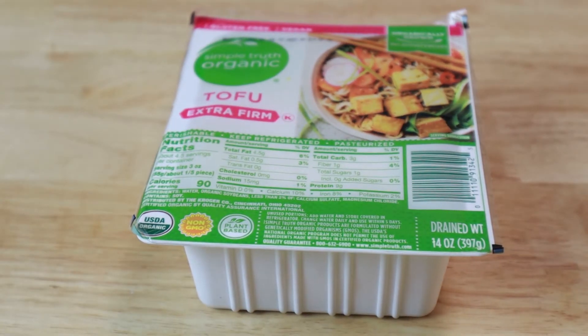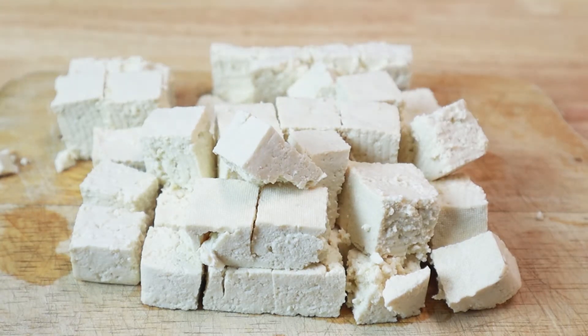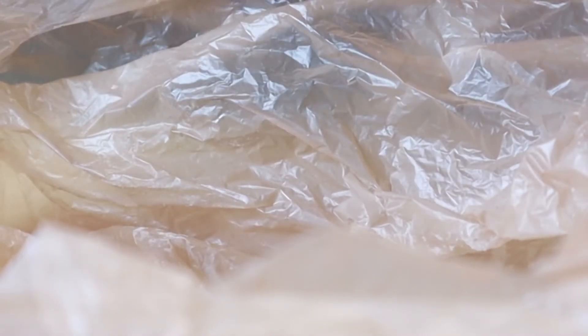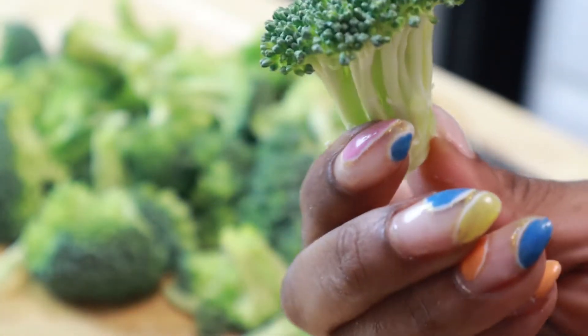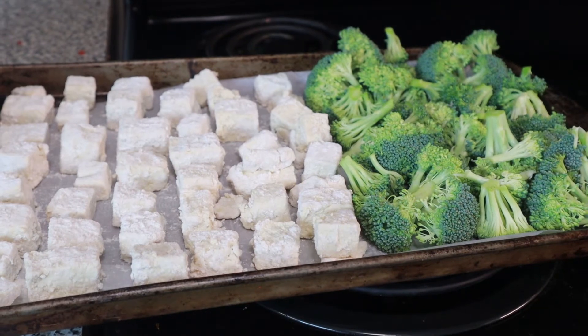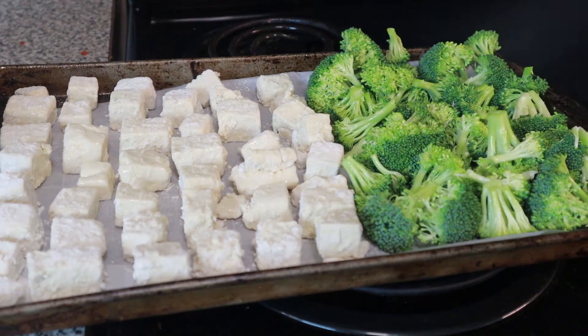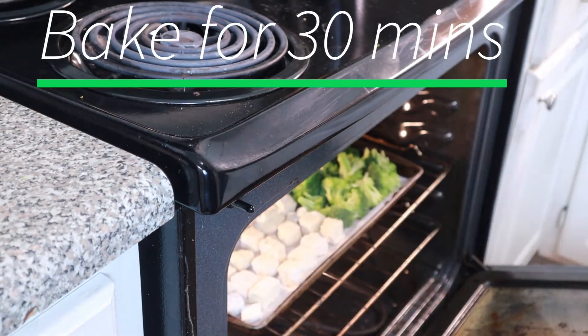You're going to take a 14-ounce container of firm tofu and chop them into one-inch cube pieces. Then take one half cup of flour and one half cup of panko crumbs and add your tofu in the bag to coat each piece. Then take one and a half cups of chopped broccoli, place that on the baking sheet with your tofu, and spray them with canola or vegetable oil. Preheat your oven to 350 degrees and once heated, add your tofu and broccoli and bake for 30 minutes.